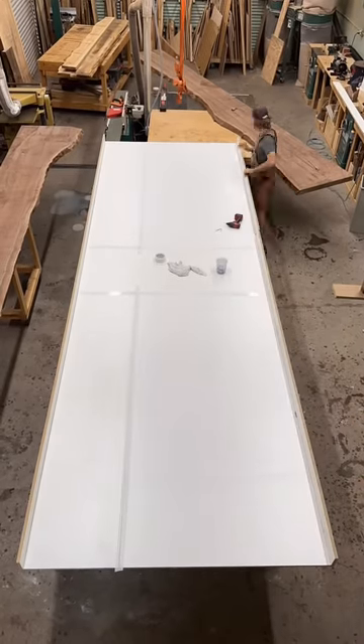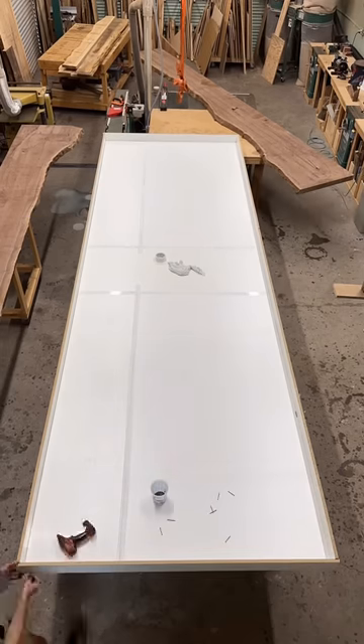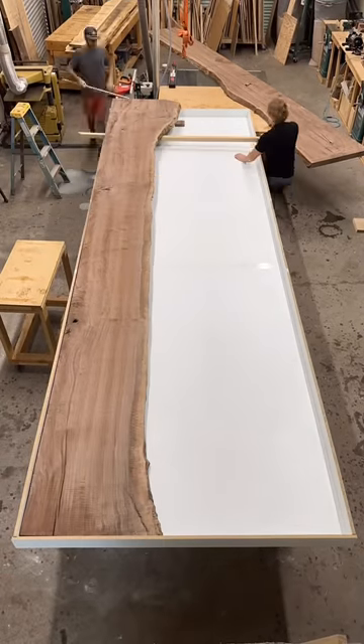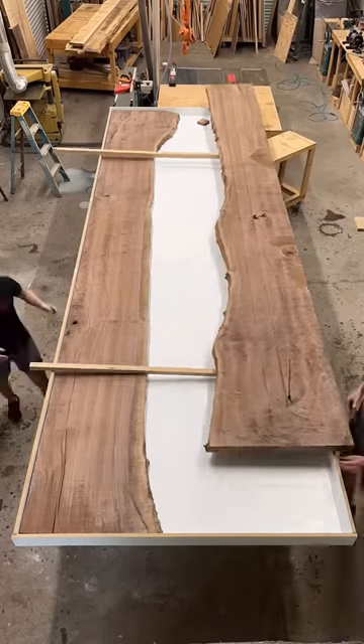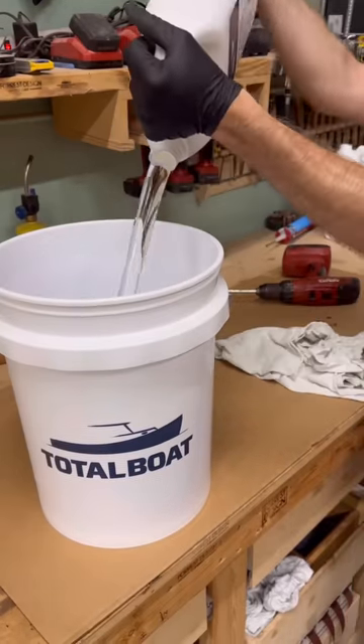Now what I did not show in this video, which is extremely important, is you have to put some sort of epoxy release agent on the melamine before you put your slabs in. If you did not do that, the epoxy would adhere to the melamine and it would be quite the nightmare to get it apart.